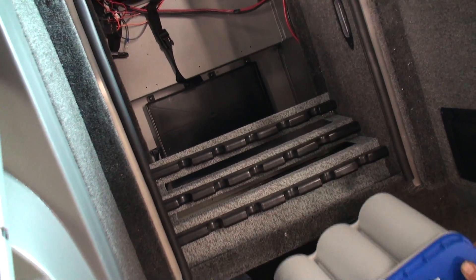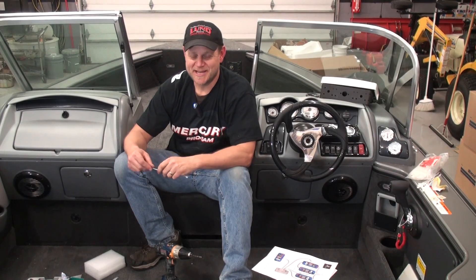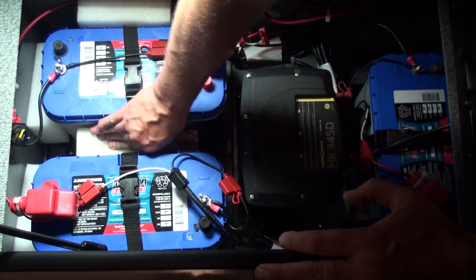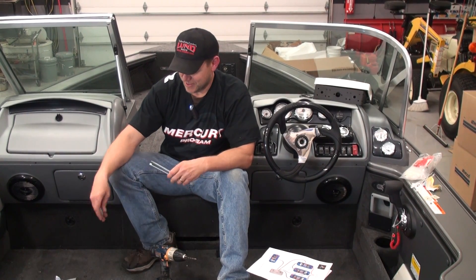We lugged the batteries into the boat and dropped them in the trays underneath the rod locker. This Lund actually has quite a bit of room — a lot of boats don't. The big key is you don't want those batteries moving around too much, so we took the foam that came in the Optima battery boxes and wedged it in place for minimal movement. If you don't have that, you can use pool noodles — the kind kids play with, or that we tie crawler harnesses on.